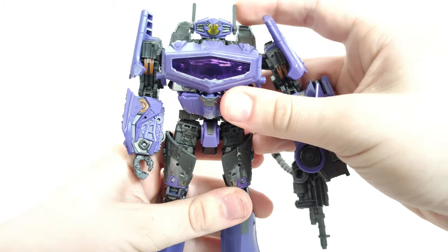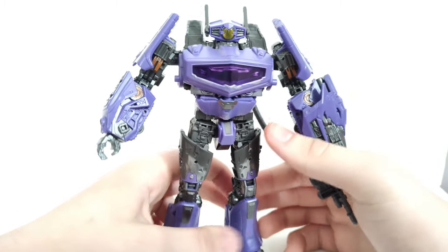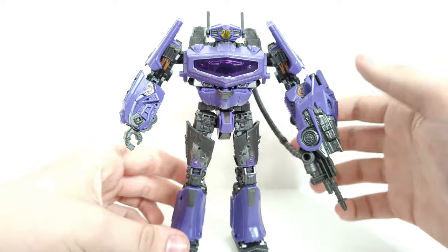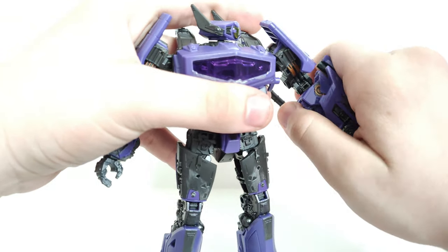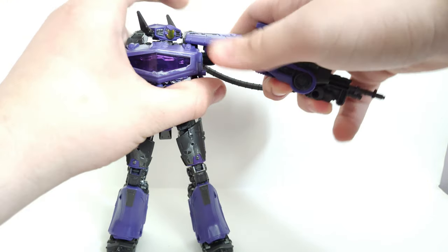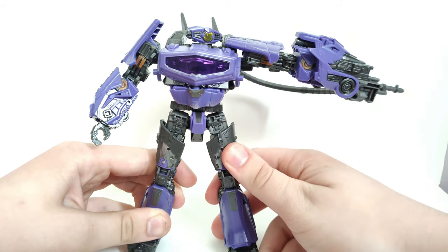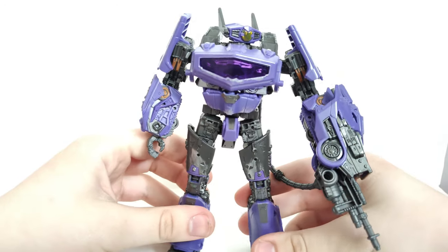Now there he is with his signature cannon — he looks ten times better with that, because that's basically been Shockwave's signature weapon since the start of the Transformers franchise. His only appearance in the movie, we saw him just do this, saying something like 'Decepticons, destroy the launch pad.' That's my best Shockwave impression. John Bailey Owen does a much better impression of Corey Burton.